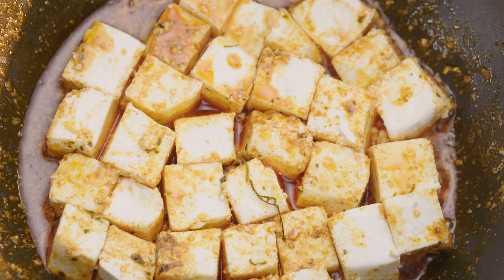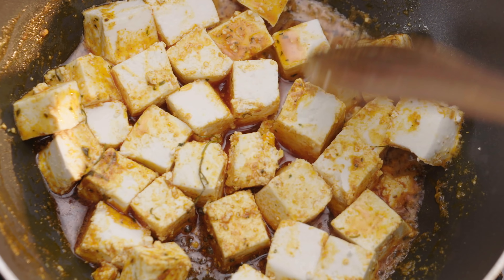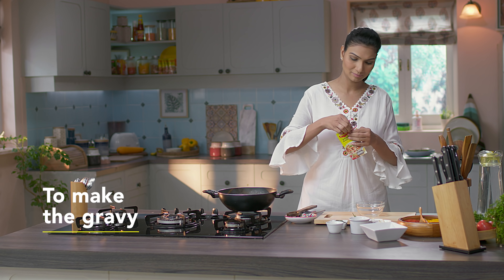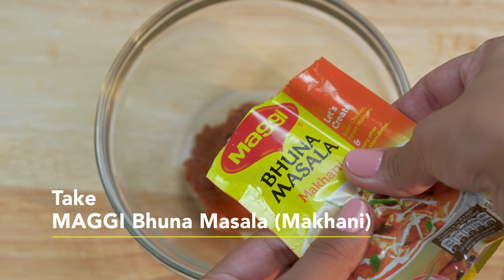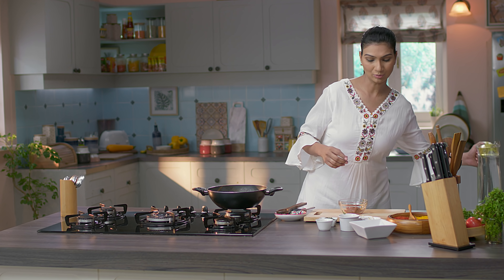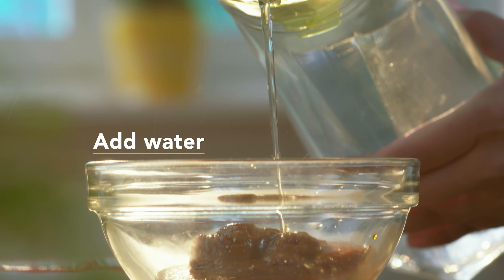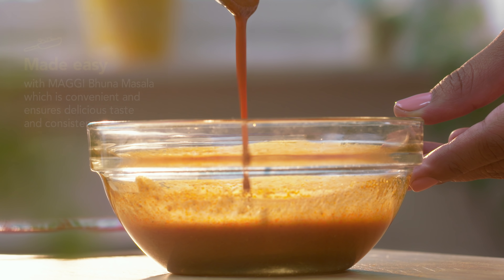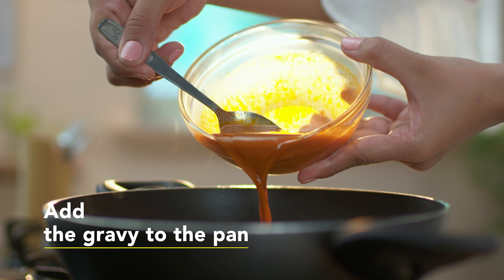Ab Maggi Bhuna Masala Makhani — I am going to add it in a bowl and then we will add a little water. Ye mujhe isliye achha lagta hai kyunki isme kaju, dal chini, tej patta jaise cooked ingredients already hote hai, which saves a lot of time for me. Now this has got mixed very well — I am going to add this gravy into the pan and mix it in my paneer.